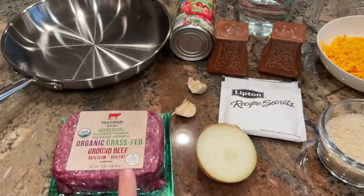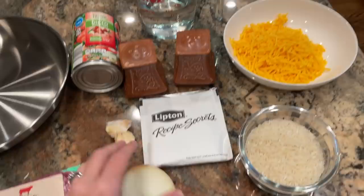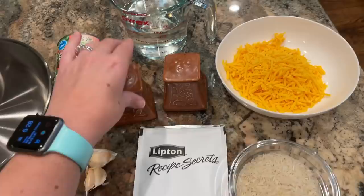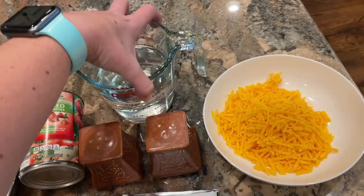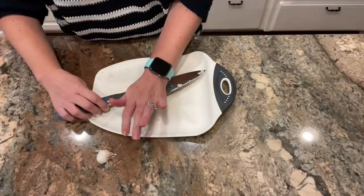Here are the ingredients — pretty simple. I've got a pound of ground beef, one can of diced tomatoes, a few cloves of garlic, half a yellow onion, one packet of Lipton onion soup mix, salt and pepper to taste, one and a half cups of hot water, three quarters of a cup of white rice, and at the end we'll top it with a cup of shredded cheddar cheese.